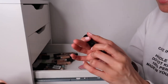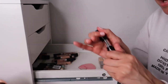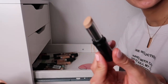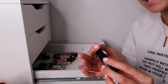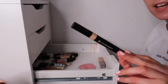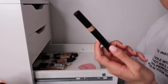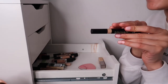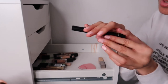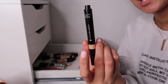The Dermablend SOS Cover Stick has SPF which is great - literally a lifesaver. It's probably the only other stick concealer besides Bare Minerals that suits my under eyes, and it's great at concealing dark circles, pigmentation, and acne marks. Then the Illamasqua Skin Base Concealer Pen in shade M1 - the Illamasqua Skin Base primer, foundation, and concealer are probably the perfect trio of products working together.